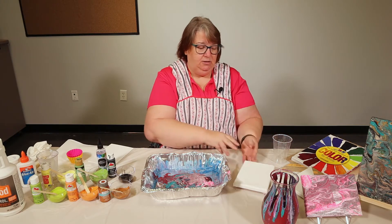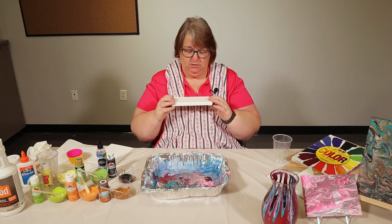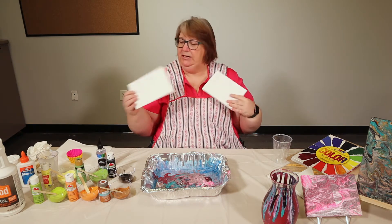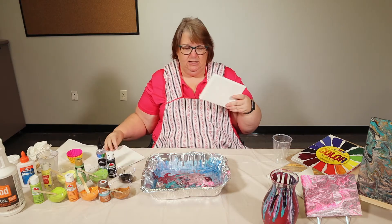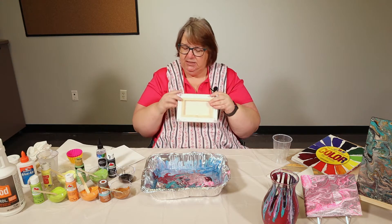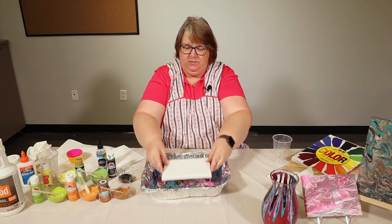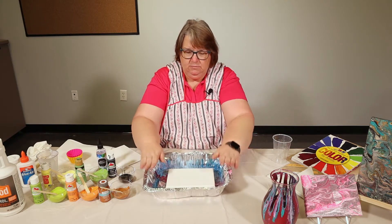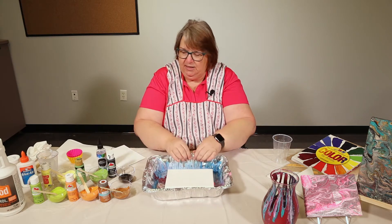First things you're going to need are canvases. You can get the one that's already on the board or you can get the flat canvases. I like the board ones because you can put some tacks in them and make them stand. I'm going to put that in my handy dandy tray that I got at the dollar store.